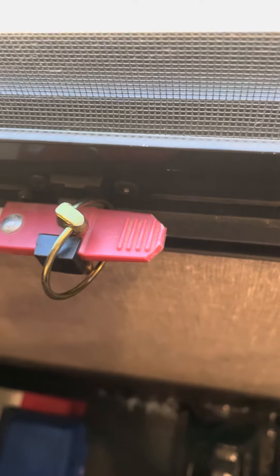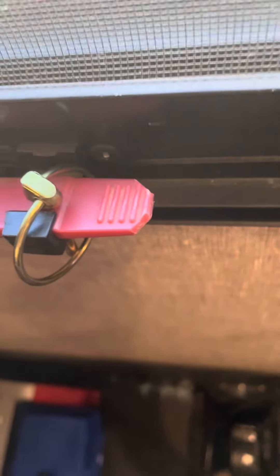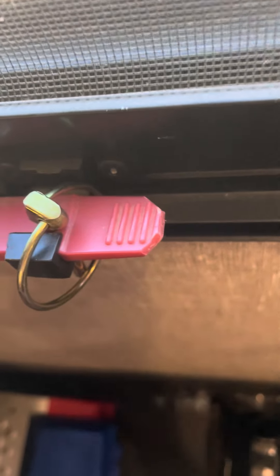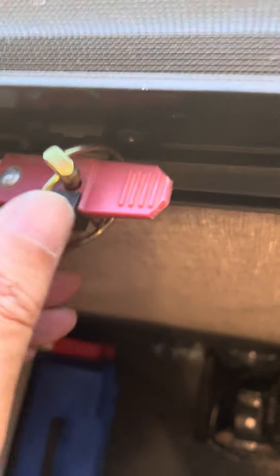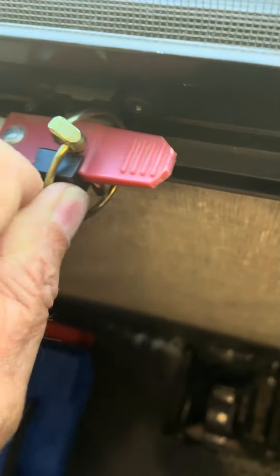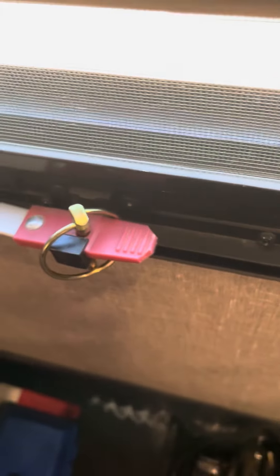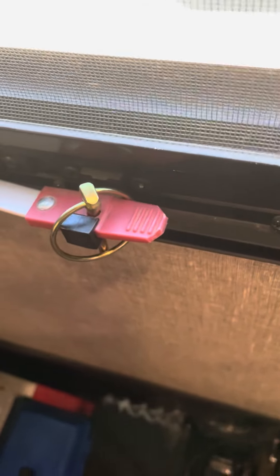One last note: you'll notice the end of this handle — I have cut the corners off and filed it smooth so that the linchpin will actually clear the end of the handle. If you do not modify it, the linchpin will not clear the handle.